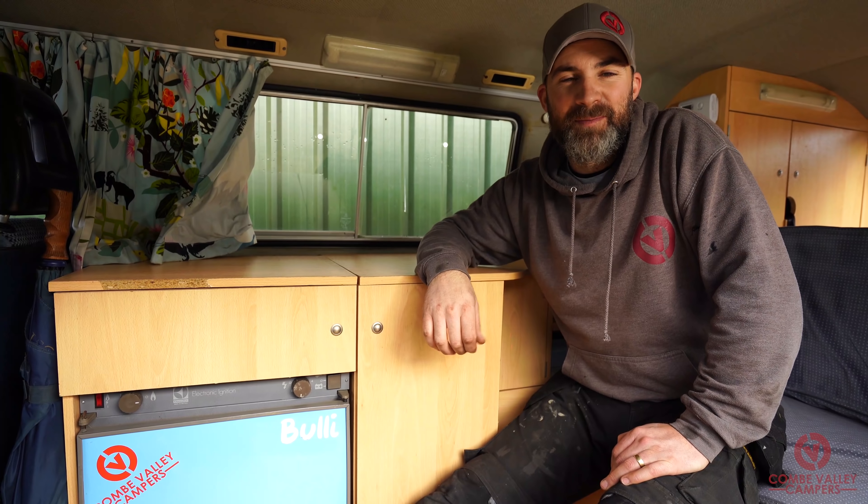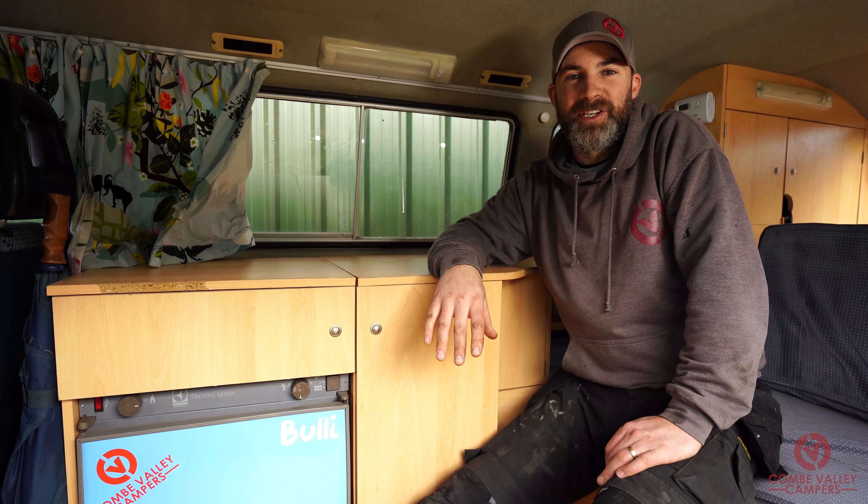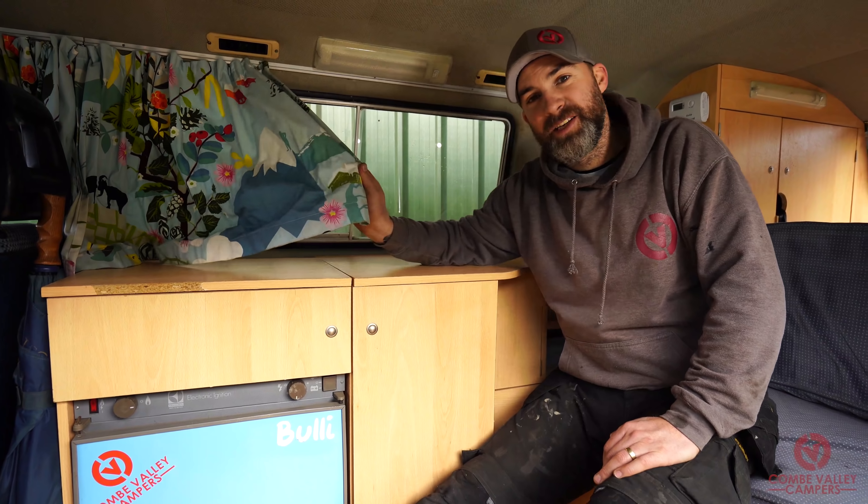Hello everybody, welcome back to Coon Valley Campers. I'm Lee and today I'm going to show you how to replace your tatty old curtains with some fresh new ones from Heritage Park Centre.